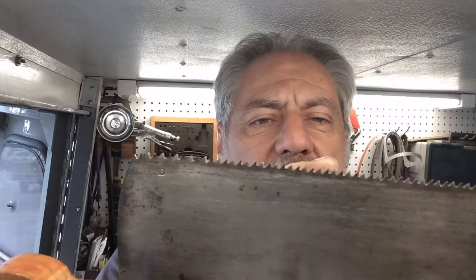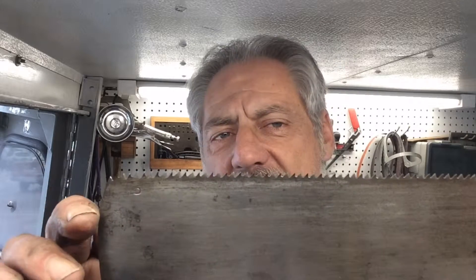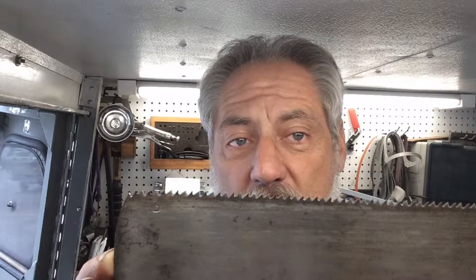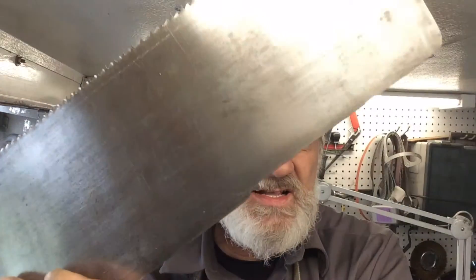The ten-point handsaw turned out to be a nine-point handsaw — meaning nine points per inch. Normally you have a five-and-a-half point, which is a rip saw; eight point, which is a crosscut saw; ten point and twelve point, which are finish saws. Occasionally I've even seen a twenty point, like a miter box saw — extremely tiny teeth. This one is even more unusual with a gun sight, and it's a nine point.